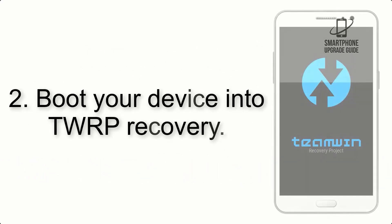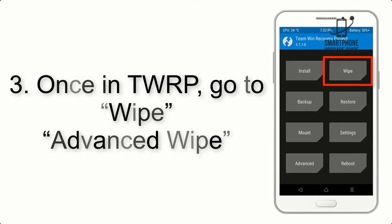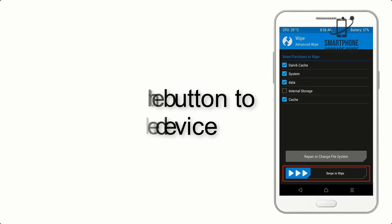Step 3: Boot your device into TWRP recovery. Once in TWRP, click on Advanced Wipe and select the checkboxes as shown in the image, excluding internal storage.